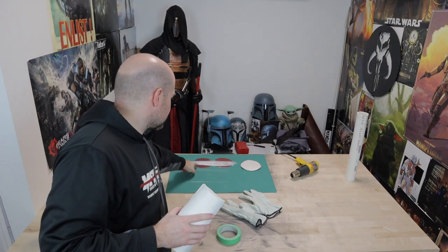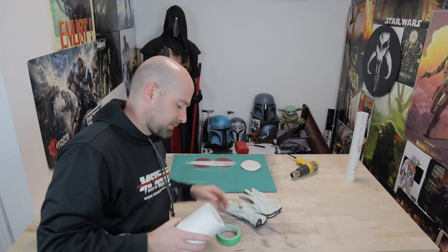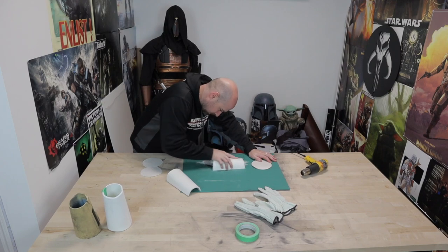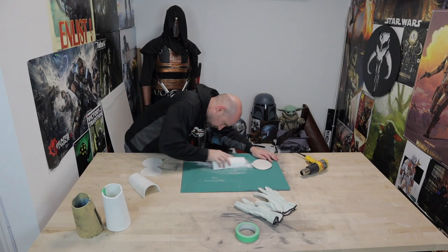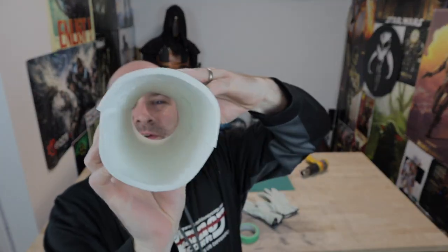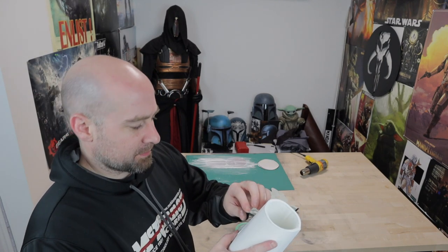Now that I have these somewhat close to fitting together, I'm going to sand the edges to make sure they're flat. How I'm going to do that — I've already started testing it — I stuck two pieces of DA sandpaper to my cutting mat and I'm just going to run it like this. These aren't going to be the perfectly smoothest gauntlets ever, but they're going to work pretty well. I'm going to do the fine-tuning — just working it back and forth with everything you just saw.